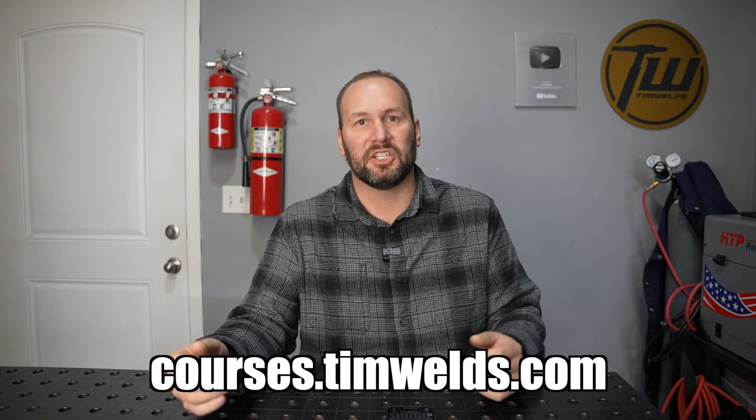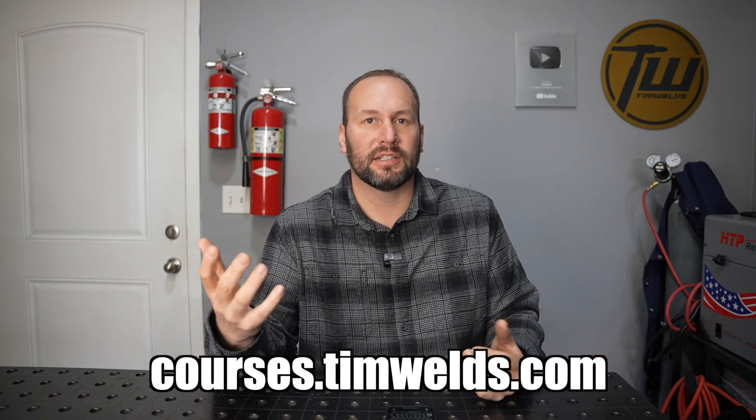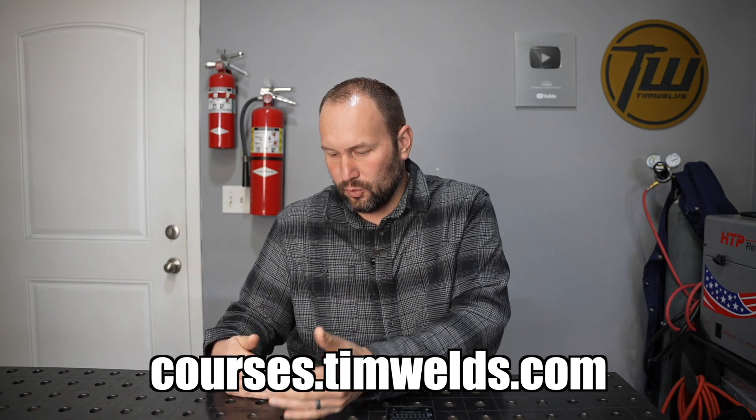Thanks a ton for tuning in. If you enjoyed this or learned something, let me know by hitting that thumbs up below and be sure to check out the description for a link to my online courses. If you're just getting into welding and fabrication, I can fast-track your progress by walking you through the whole process step by step for only $39. You'll find that link down in the description — thanks again for tuning in, we'll see you next time.